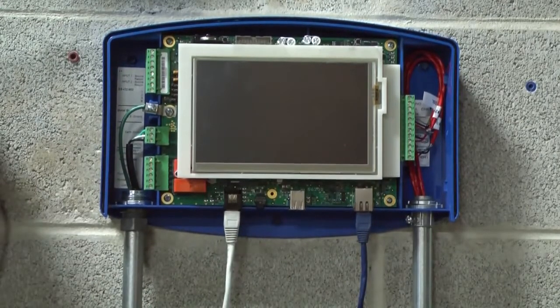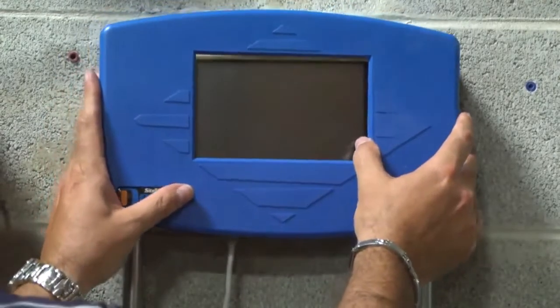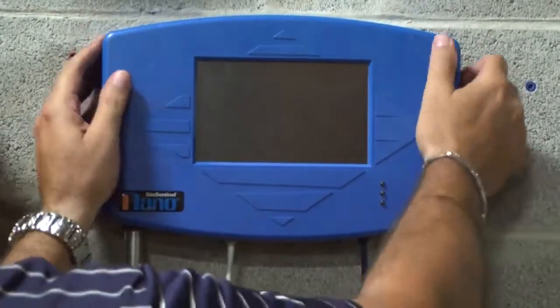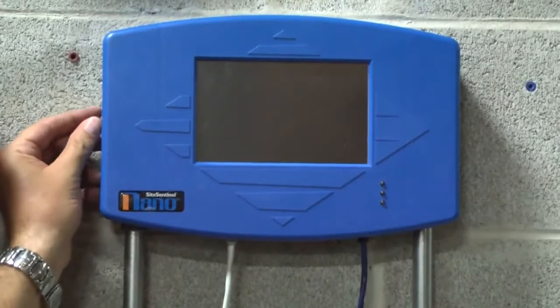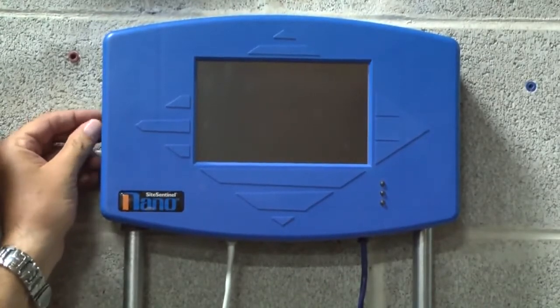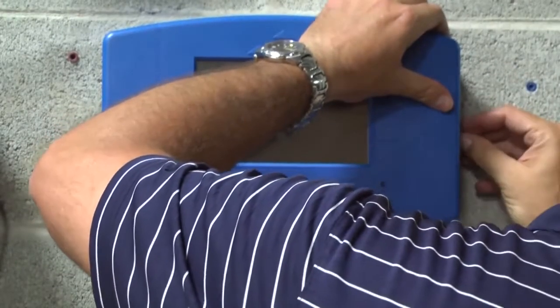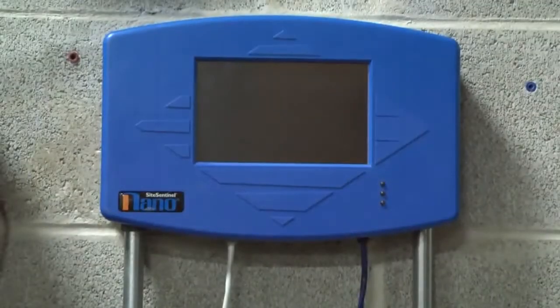Now that you have the Nano mounted, you can go ahead and replace the cover. When replacing the cover, you'll feel it snap into its locks. Don't forget to reinsert the screws into the side of the Nano console to keep people from tampering with the box. Now that you've finished the installation, you can go to the breaker and power it up.